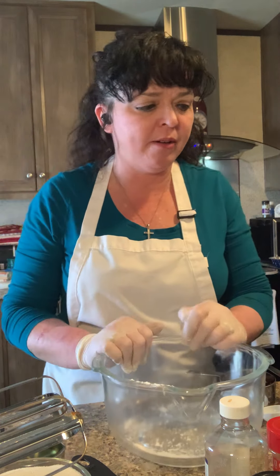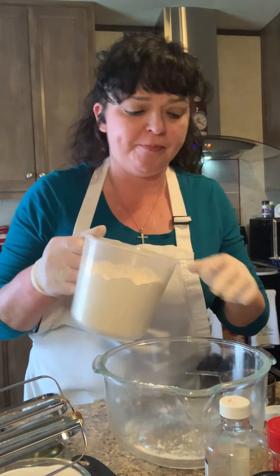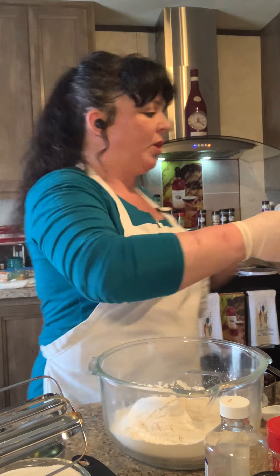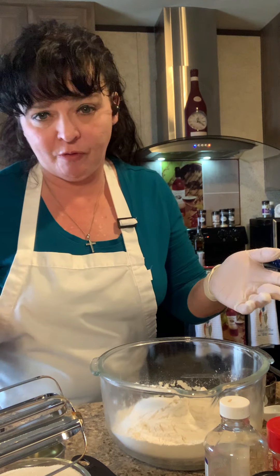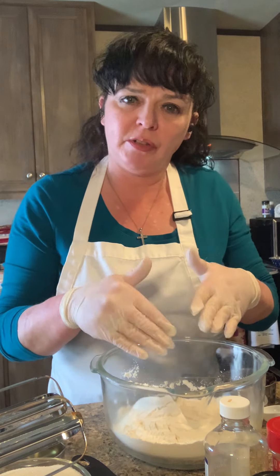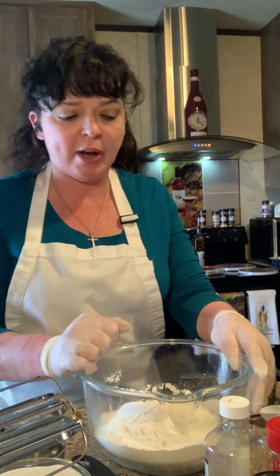We are back, and today I'm going to show y'all how easy it is to make a homemade carrot cake. I believe I've got all the ingredients laid out here. Of course, the very first thing you want to do — which I forgot to mention — is preheat your oven before you start mixing, that way it's heated and ready to go when your batter is ready.